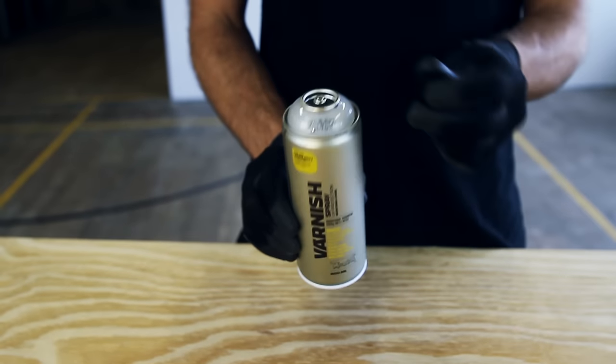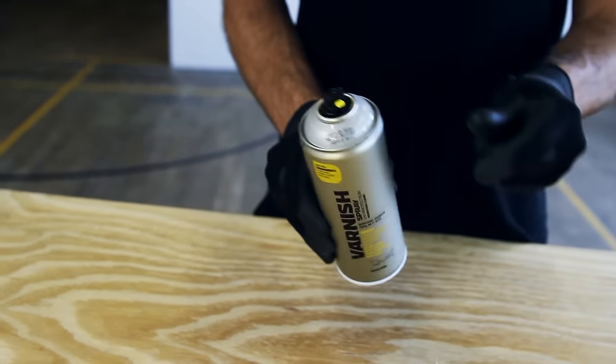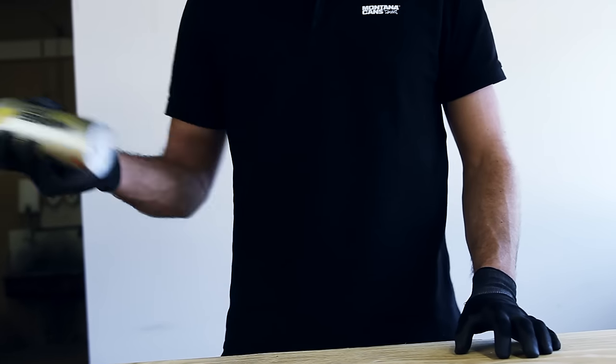Remove the safety ring by removing the nozzle and turning the can upside down, allowing the ring to fall out. Shake the can well for two to three minutes.